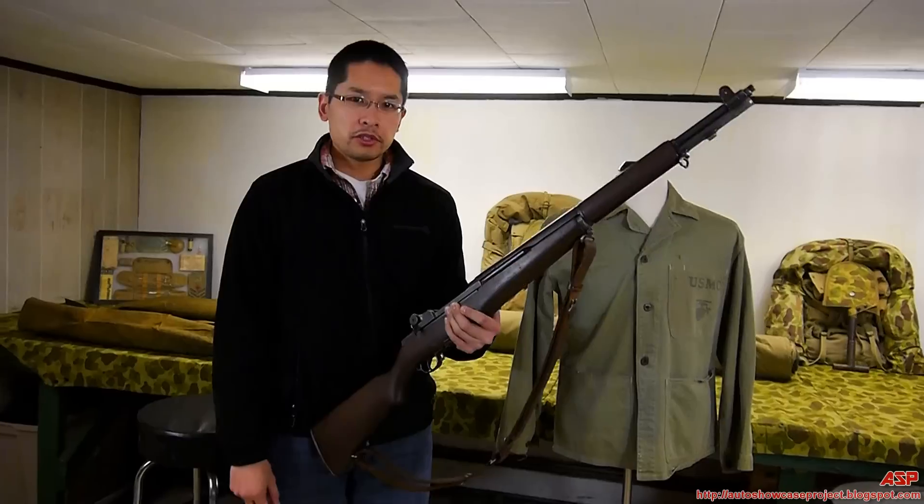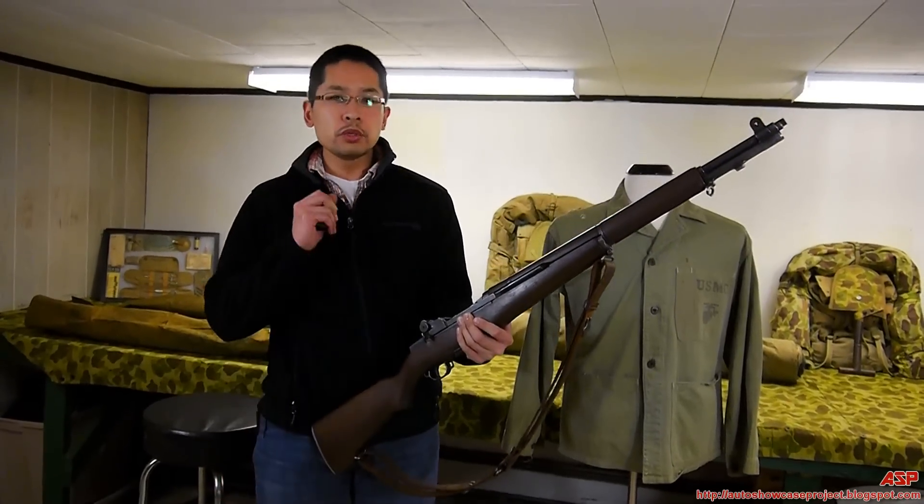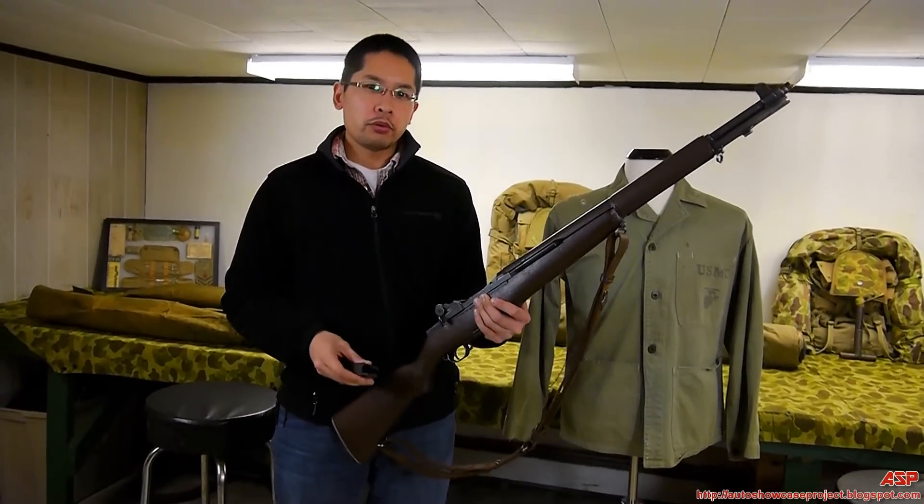Hey everybody, Chris here from ASP. I'm going to show you two different ways to get the M1 Garand ping.